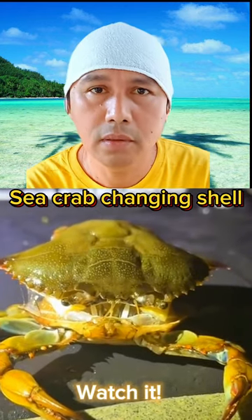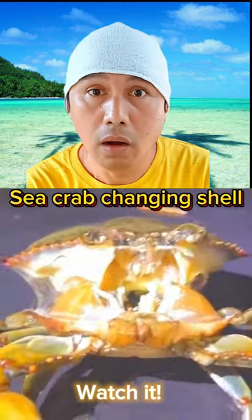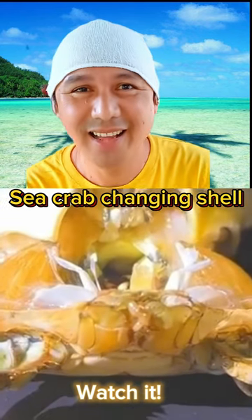This crab does something cool. In a bold act of growth, it fearlessly detaches its head from its body. Why? Blame it on the tough shell.